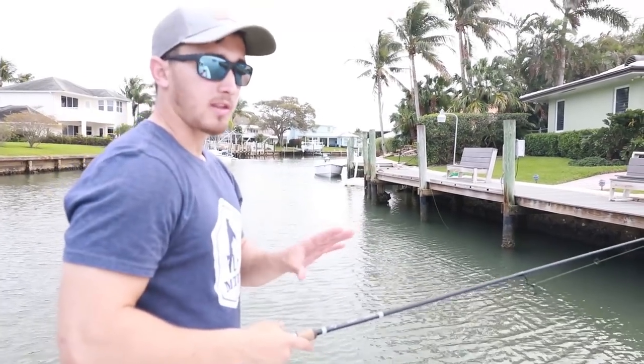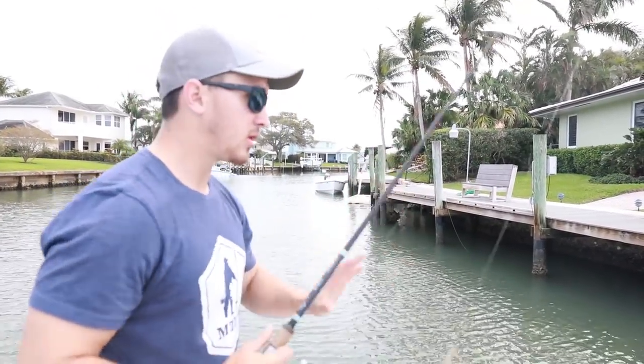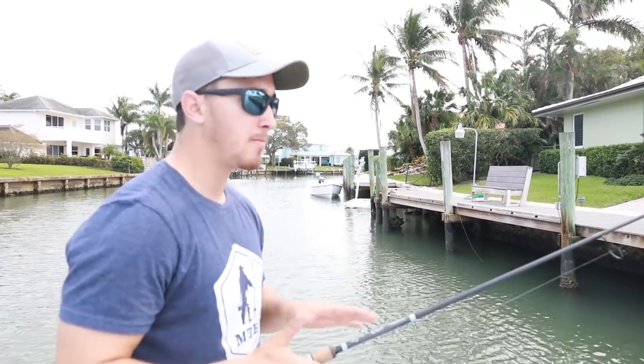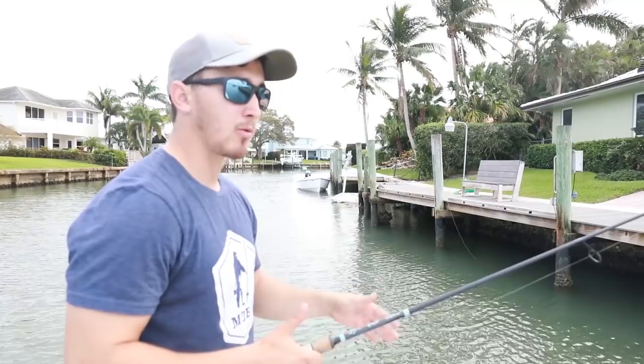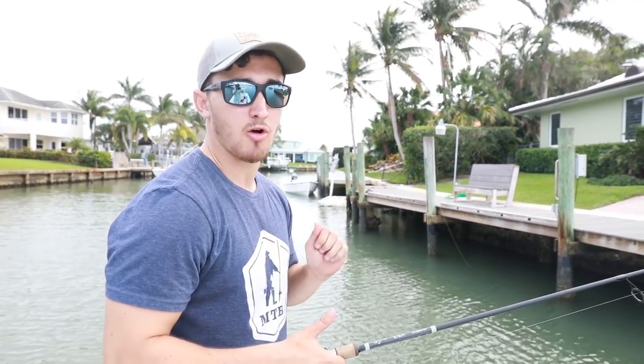We're just slowly cruising along a dock line, got our shrimp on a hook, and we're gonna be skipping it underneath docks and letting it sit and being patient. We're gonna sight cast a little bit if we see them, but blind casting never hurts. We're gonna let these get right underneath the docks, wait for that bite, set the hook, and hopefully pull back. Let's grab some fish.